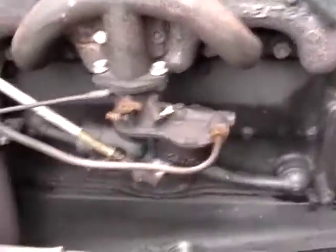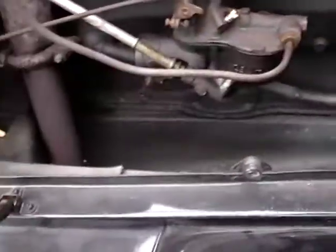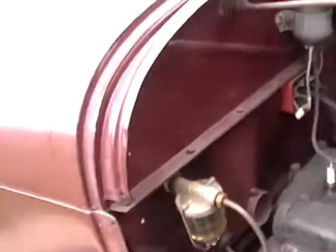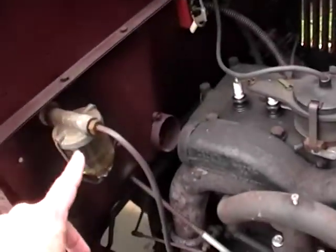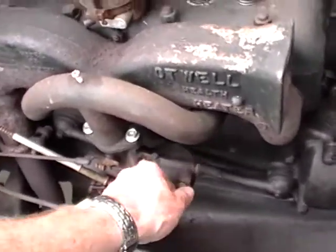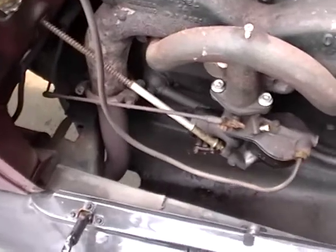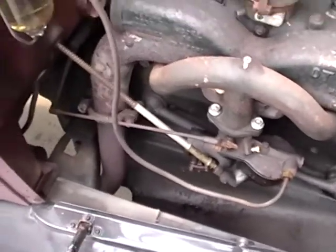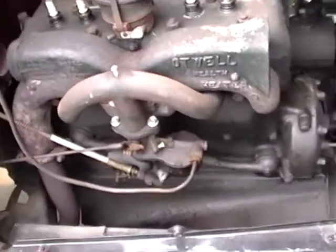Got a single carburetor right here — air is drawn in here, updraft. No fuel pump; this is gravity feed. This is the fuel tank right here. And there's a sediment bowl right here, so there's not even a fuel filter on this thing. And if you paid real close attention, you just saw a drop of fuel drip down there, which explains why these things always smell like fuel.